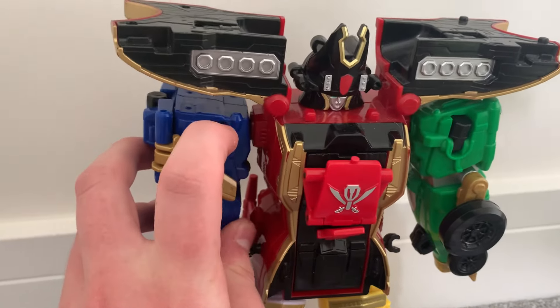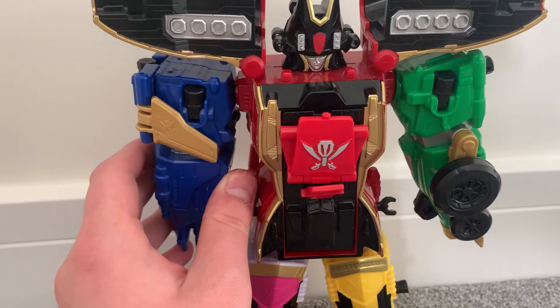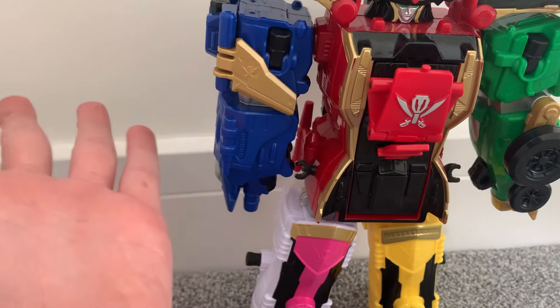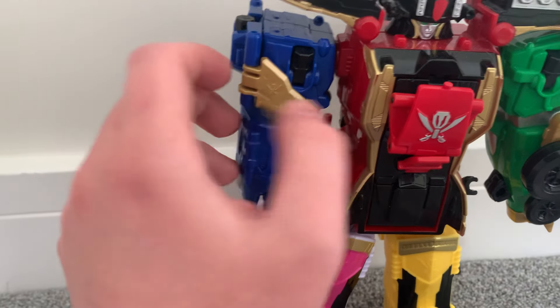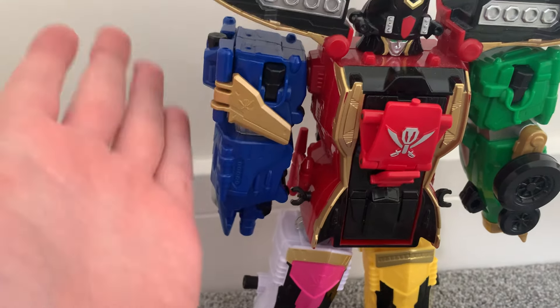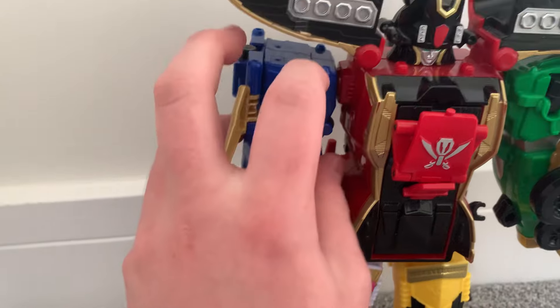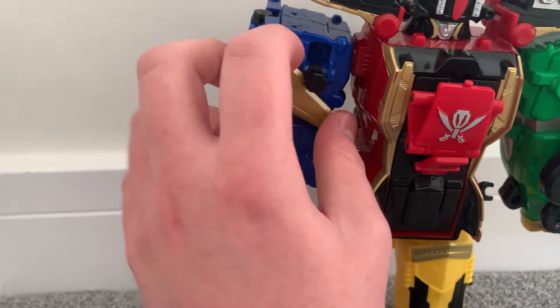So first, get the Megazord sorted. What I've been doing when combining the Legendary Megazord with any of its Legendary Zords — for this arm, I don't know if anyone else does this, but I've learned it works better. I move this arm out of the way so when I attach something to it, it has a better connection.